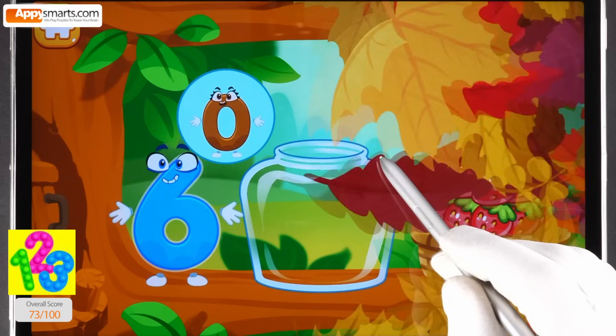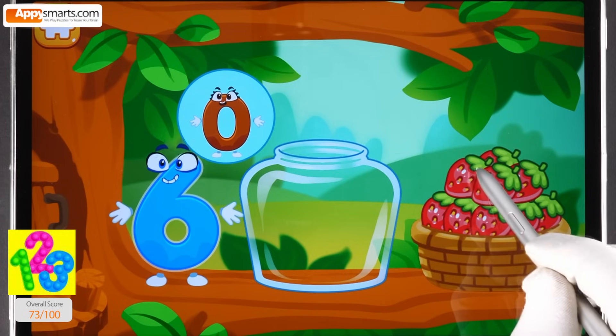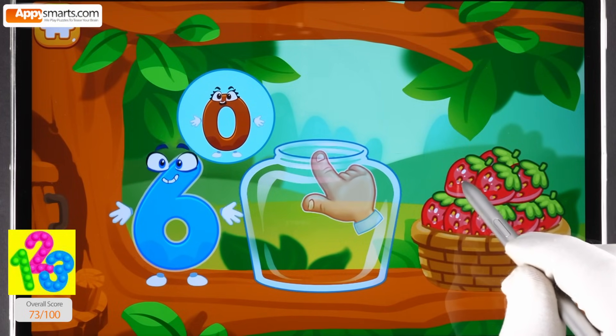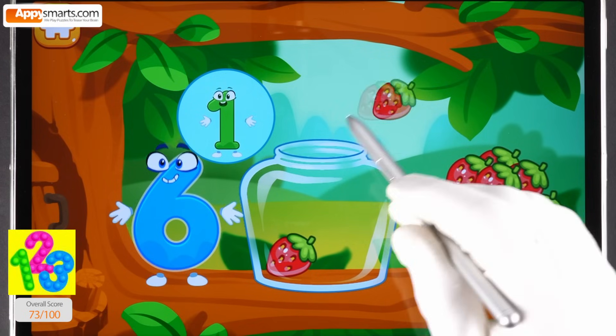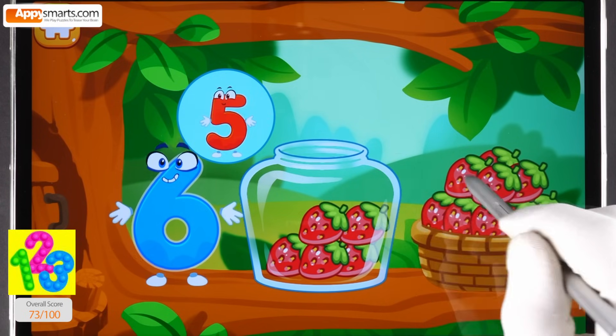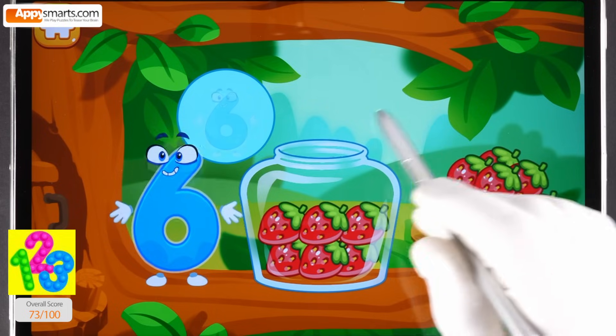The squirrel needs to make raspberry jam for the winter. Let's move the raspberries from the basket into the jar. Count the berries. One, two, three, four, five, six. Good.